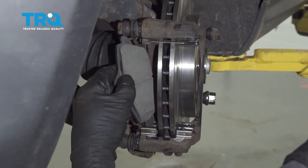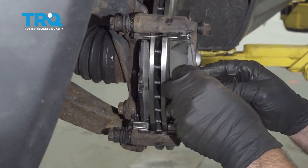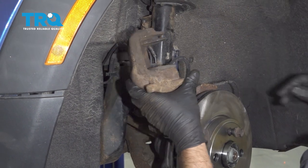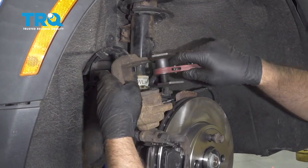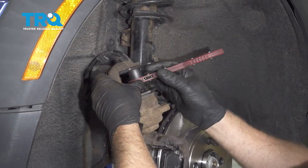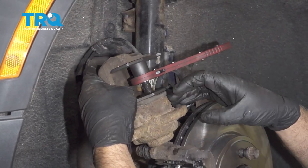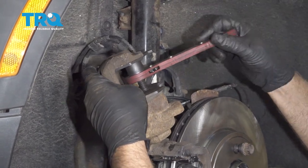Now put the brake pads on. Grab the caliper off the hanger. You want a brake caliper compressing tool — put the tool in there and compress the caliper, going nice and slow. As you press the piston in, it's going to push brake fluid through the hoses, through the lines, back up into the master cylinder.